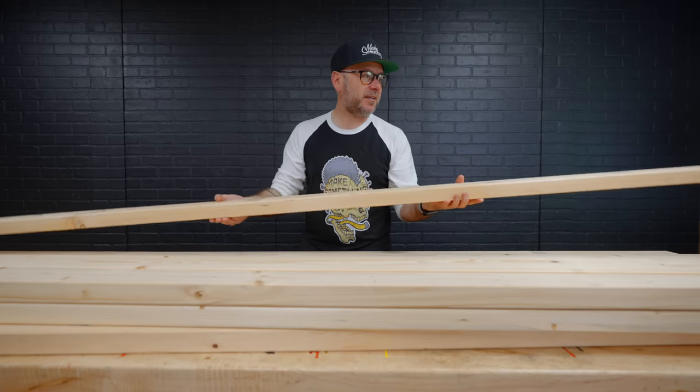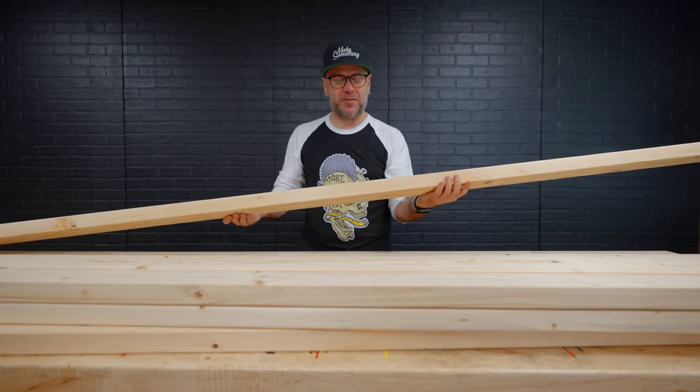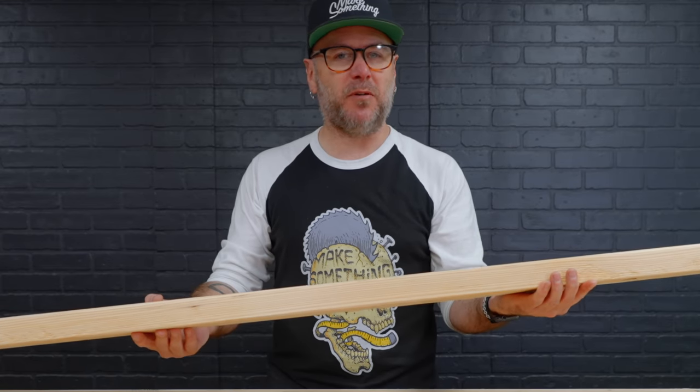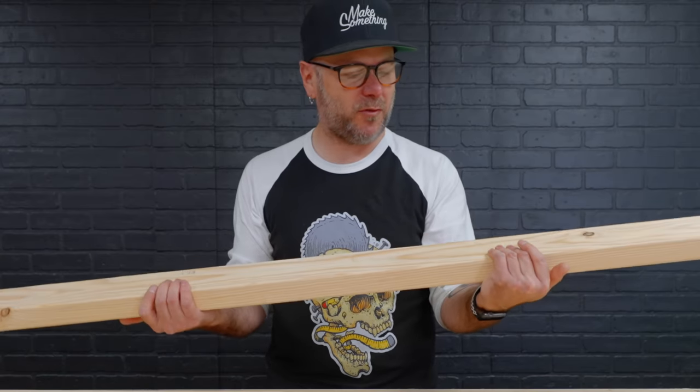To increase my chances of success on getting these flat, I'm going to cut them in half first over at the miter saw before running them through the planer, the jointer, and the table saw. I feel good about this. We were very, very picky when getting these two by fours.